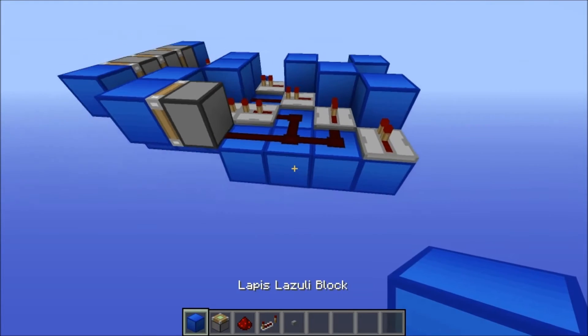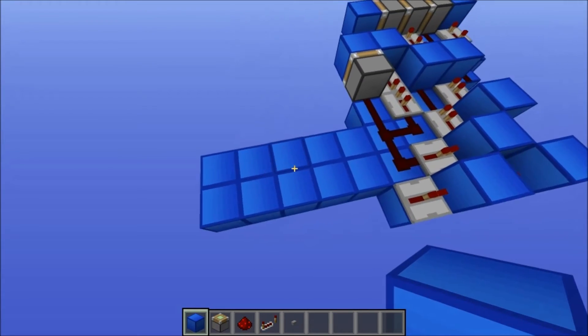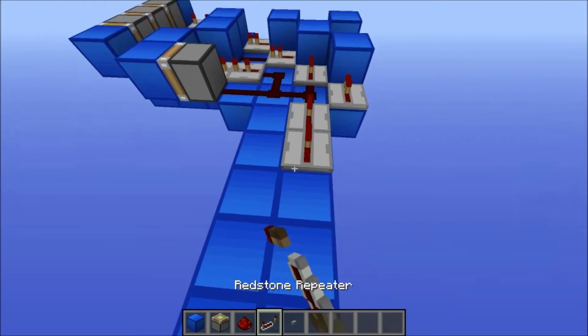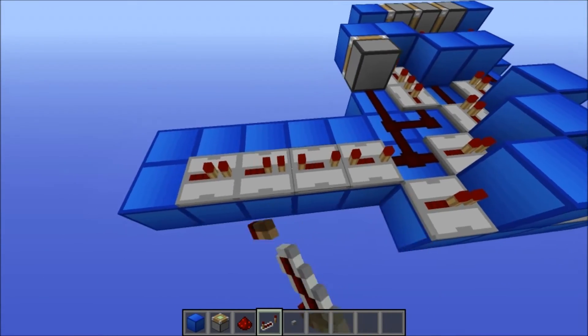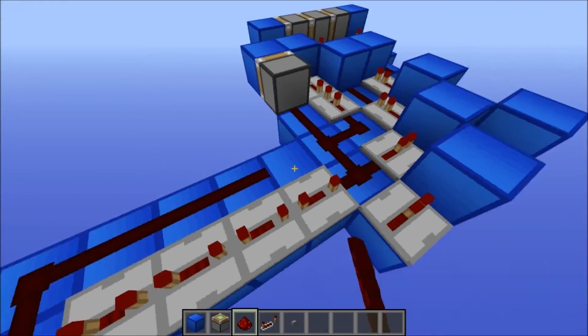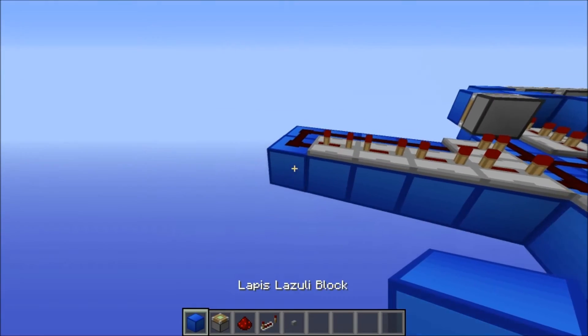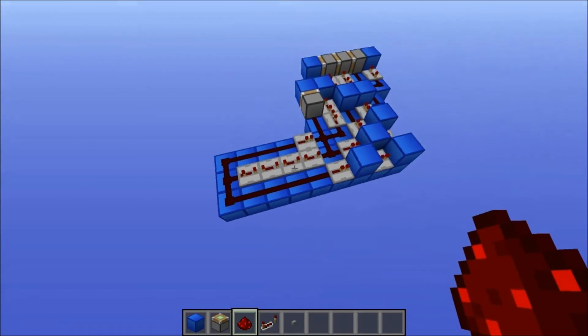Then finally you want to put ten blocks like this. Then put down four repeaters like this — set the first three to four ticks and the last one to three ticks. Then put redstone along here with a repeater on the end. Then put blocks along here like this and redstone on there.